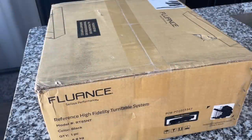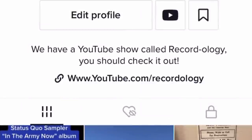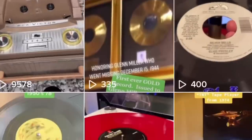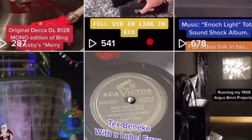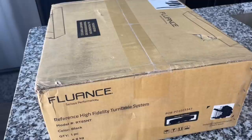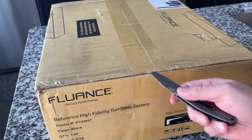Before we get started, I want to invite you to join us over on TikTok — there's a link in the description below. We play records, we show unique stuff in a fun and different way, and we're having a lot of fun over there. I also use Instagram as a way to bring people to this channel, but for those of you already here, go check it out. It's really, really cool.